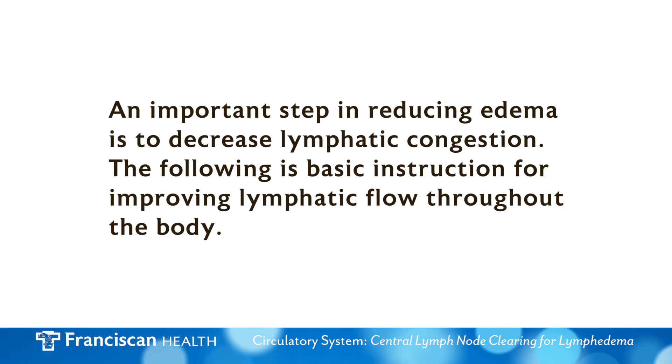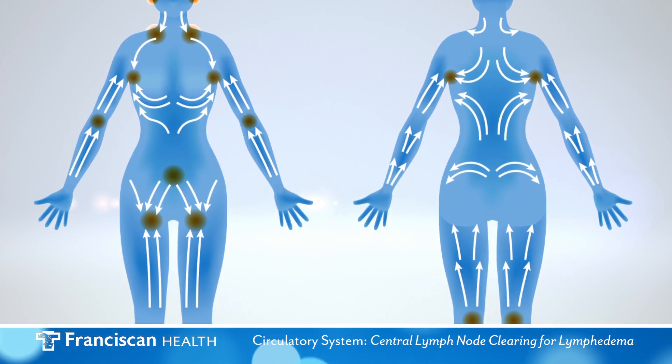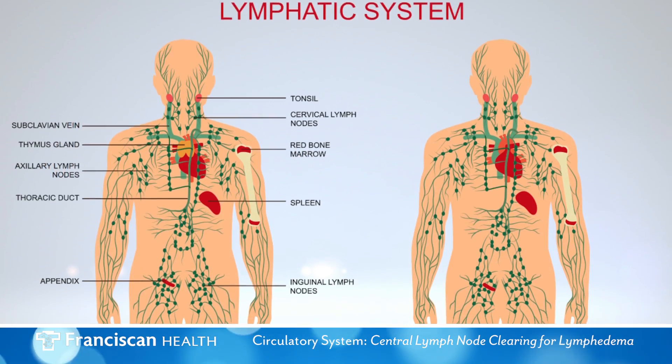An important step in reducing edema is to decrease lymphatic congestion. The following is basic instruction for improving lymphatic flow throughout the body. Manual lymph drainage, otherwise known as MLD, encourages the flow of lymph fluid through the lymphatic system.